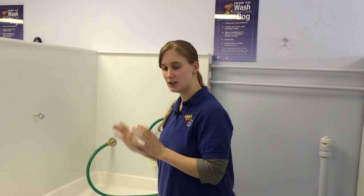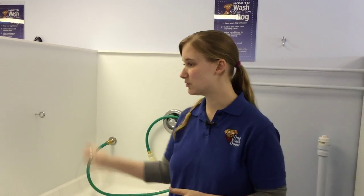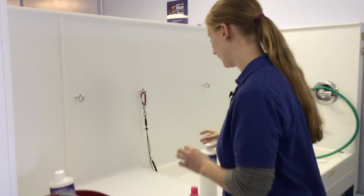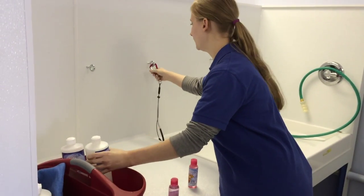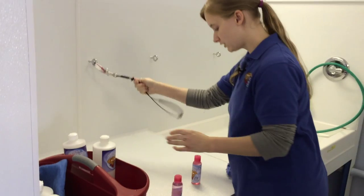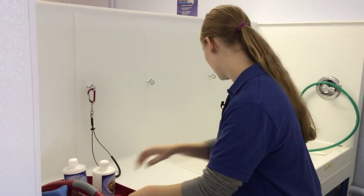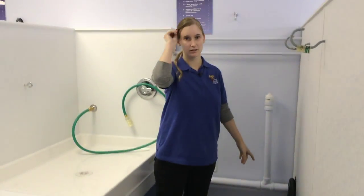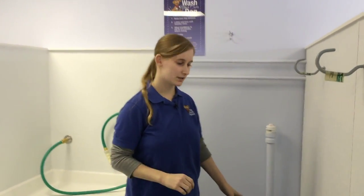When he's done being washed and he's dripping wet, we suggest you bring him over here and take all this off when he gets up here. The loop moves over here so you can dry him. We offer two kinds of dryers — one that's really powerful and one that's soft.